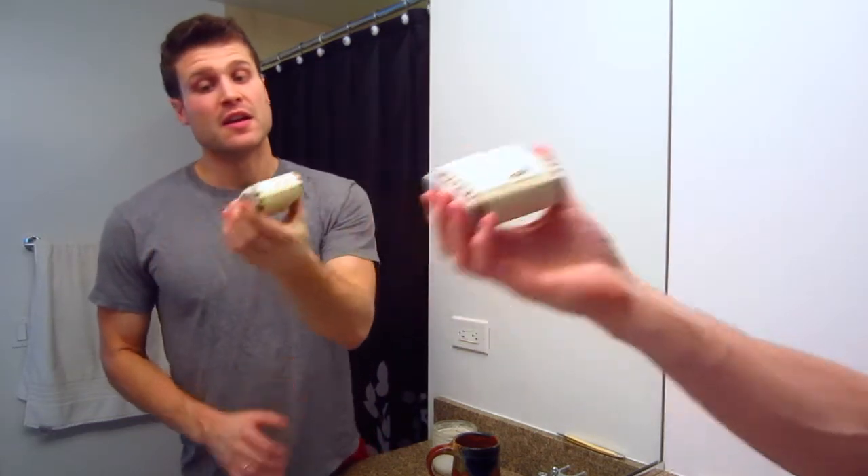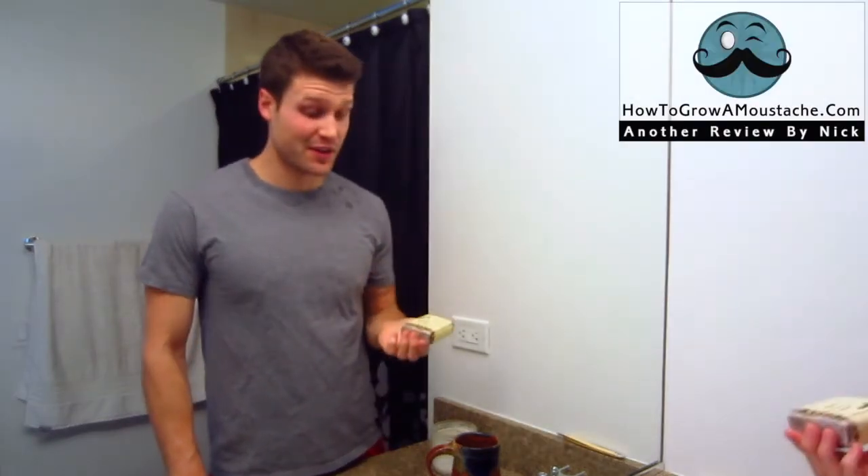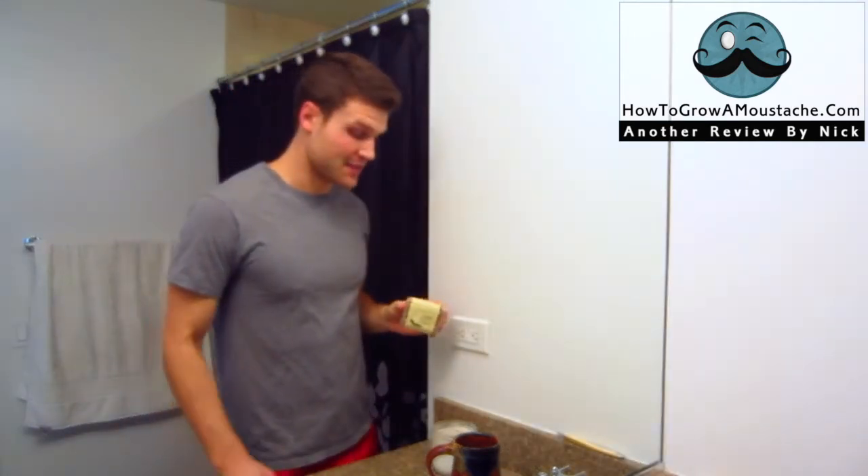This is going to be my shave review of Mike's Natural Shaving Soaps. This is a shaving soap that I've been using for many months now, so I'm really excited for this shave because this is really a great shaving product in my opinion, and the lather review of this soap was really excellent.